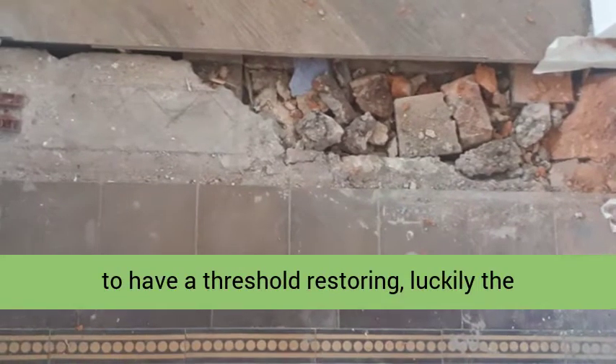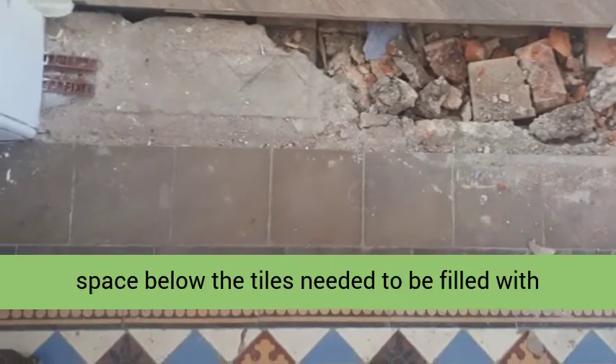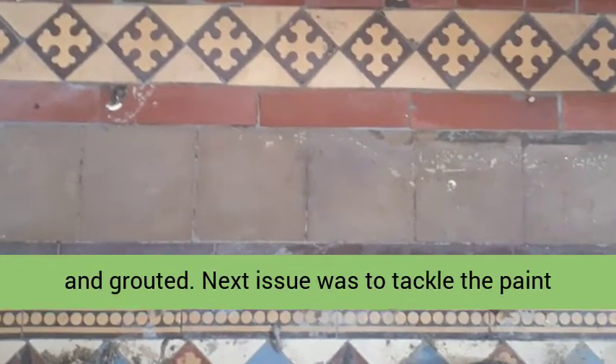The Victorian hallway needed to have a threshold restoring. Luckily, the builders had kept the original tiles. Firstly, the space below the tiles needed to be filled with quick-drying cement. The tiles were then reset and grouted.